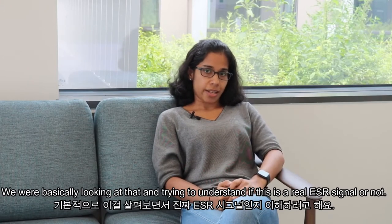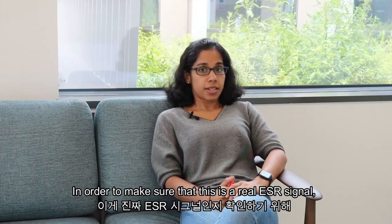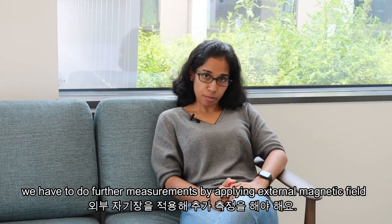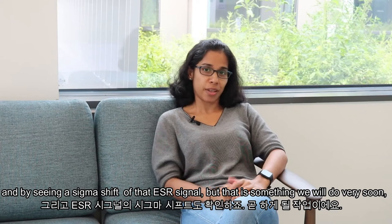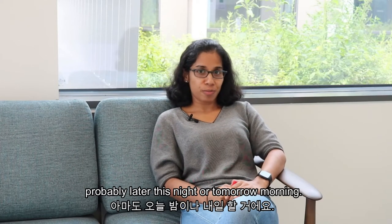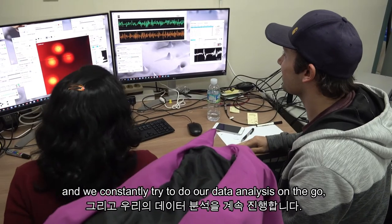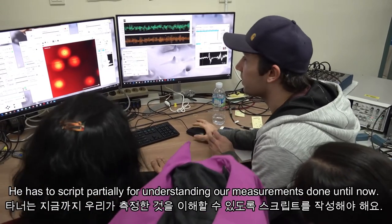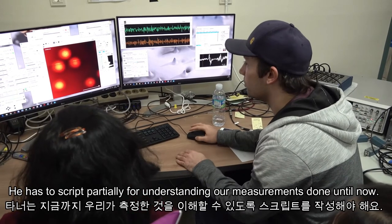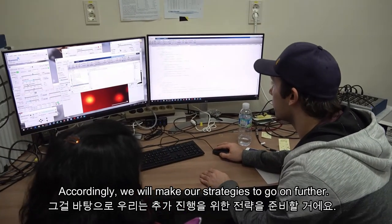We were looking at the lock-in signal and trying to determine if it was a real ESR signal. To confirm it, we would need to apply an external magnetic field and observe a Zeeman shift of the ESR signal — something we planned to do later that night or the next morning. In the meantime, Tanner was doing data analysis on the go, scripting to understand the measurements done so far, so we could make our strategy to move forward.